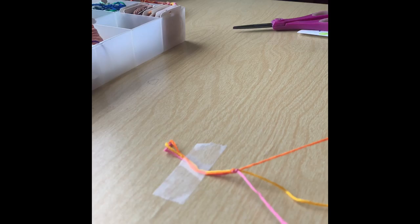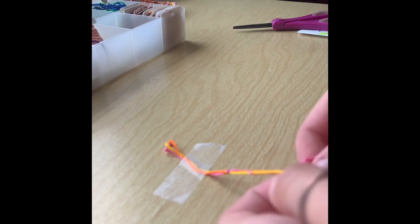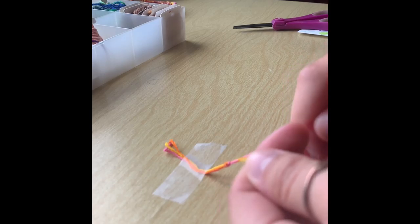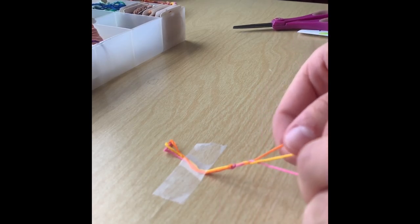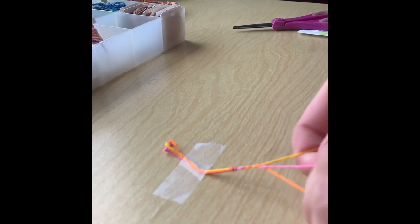I'm going to take my orange and put it over the middle string, which is my yellow. Then I'm going to take my pink and put that over the orange. Then I'm going to repeat this pattern by putting the outside string on the right over the middle string. Then I'm going to tighten it up and keep doing this pattern of putting the outside over the middle and alternating the sides.